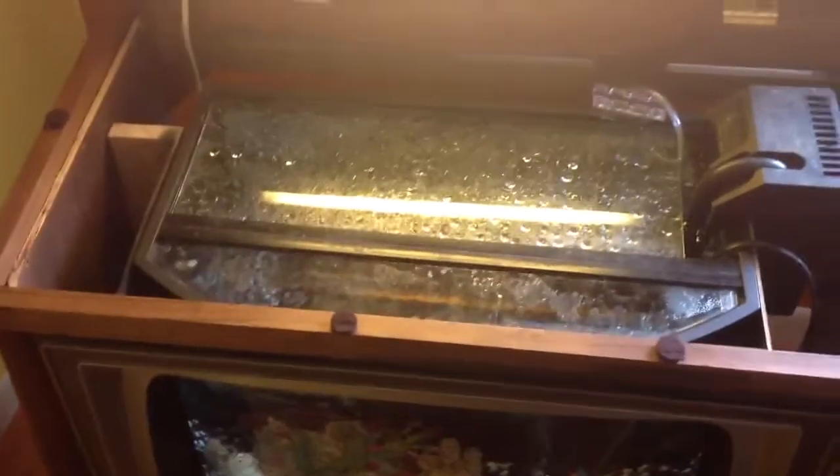Got the filter on the side. Made my own custom lid out of glass. Got the bubbler and everything in it — heater, filter. It's just ready for some fish now.